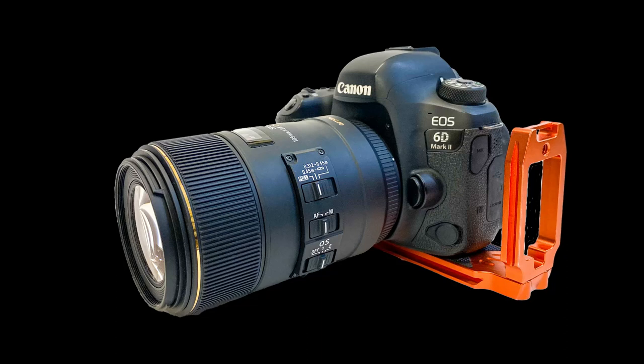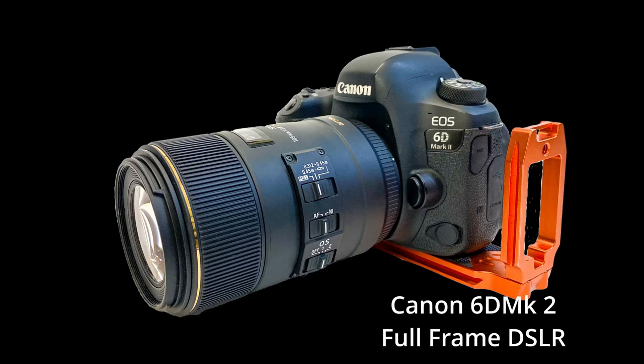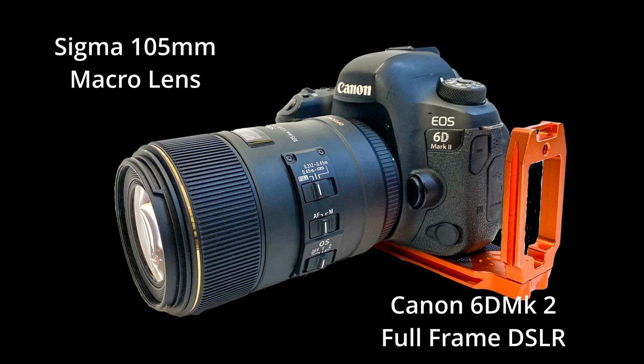Let me show you how I went about getting these shots. Let's start with the camera. I'm using the Canon 6D Mark II, which is a full-frame DSLR, and it's great for low noise when using a higher ISO value. I'm also using my Sigma 105mm macro lens.